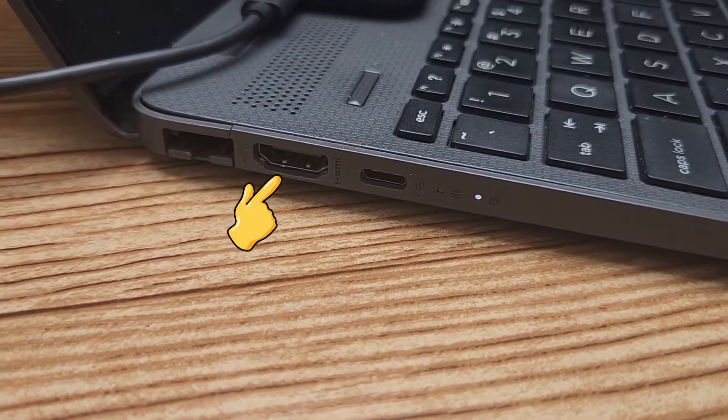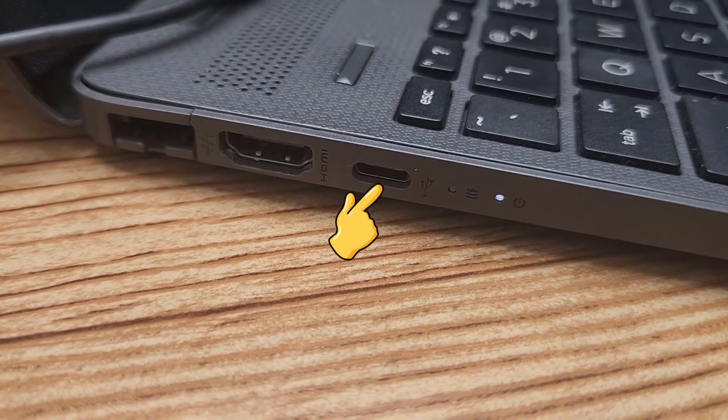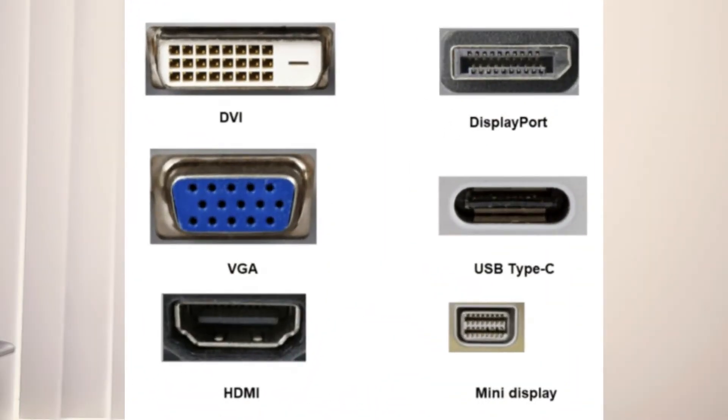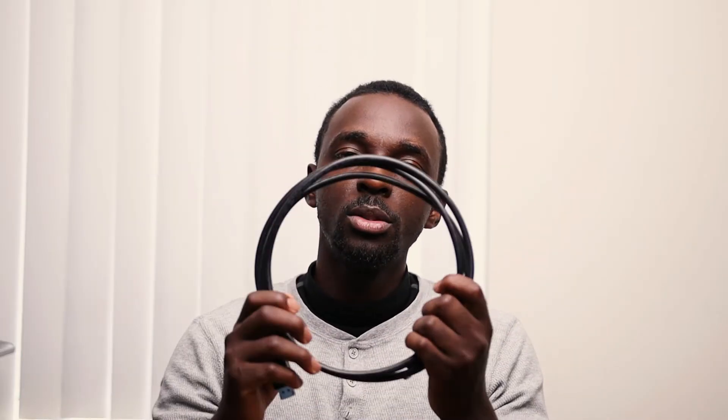Now let's talk about the cables you might need. There are different options depending on your monitor. Laptops typically have an HDMI output or USB-C, and monitors may have USB-C, HDMI, DisplayPort for newer versions, or even VGA. I have a DisplayPort-to-DisplayPort cable, a USB-C-to-USB-C cable, and an HDMI-to-HDMI cable right here. In my case, I'll be connecting using HDMI to HDMI.